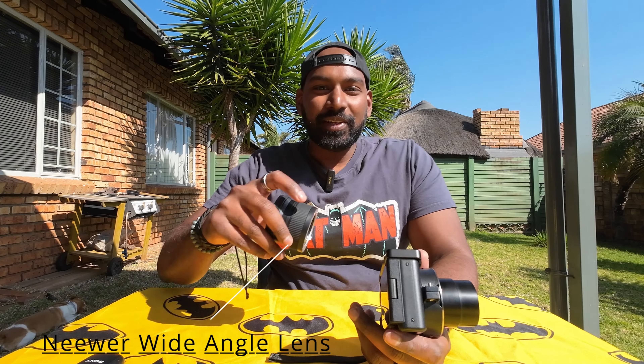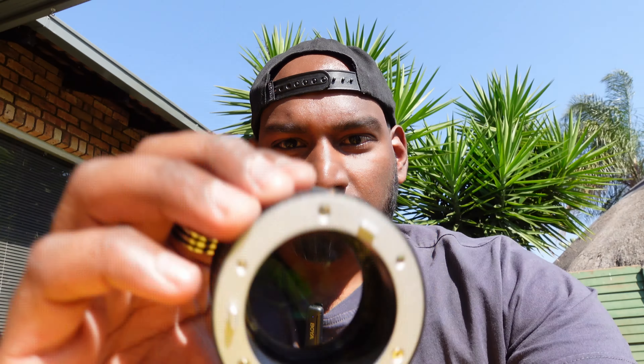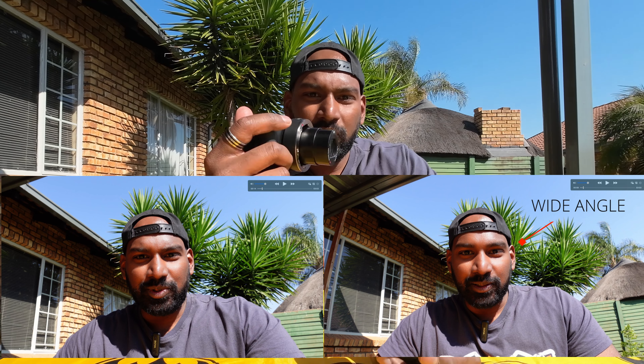These are, in my opinion, the must-have accessories for a Sony ZV1. First one: a wide angle lens. With the wide angle lens on — I'm going to take it out now — see, it's simple and easy. Once it's clipped on, you can see it changes the look of the camera completely.